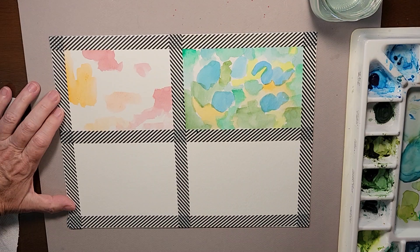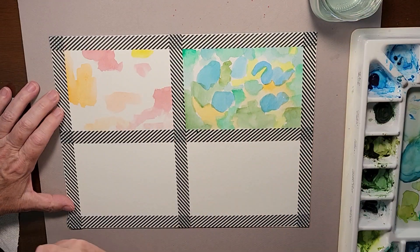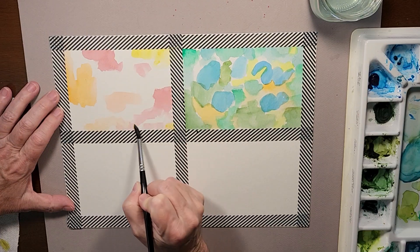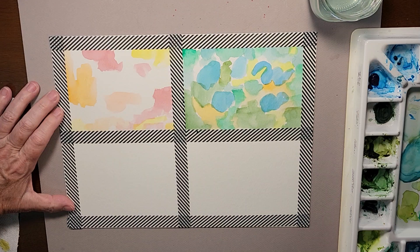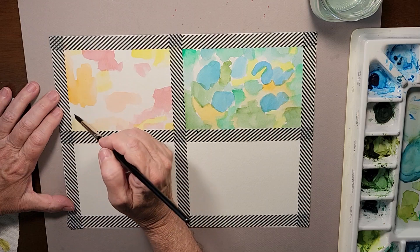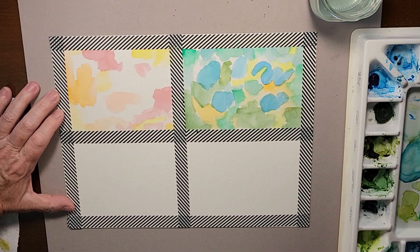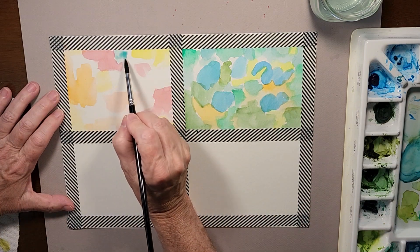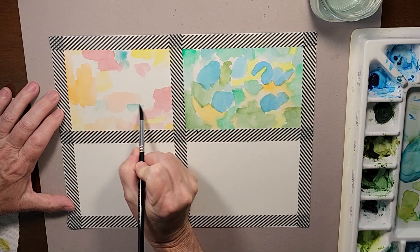I'll be adding some yellow to this one also. On these abstract designs I always make sure I have a little bit of yellow in each of them because yellow just adds a pop and brightness that only yellow can do. I'll add just a little bit of blue here to give it an accent color.